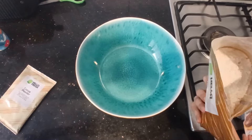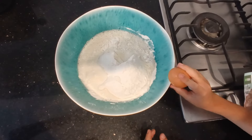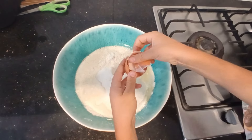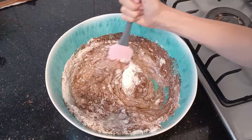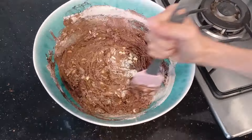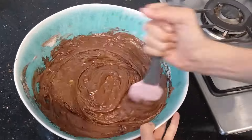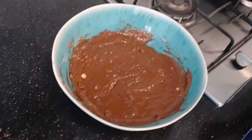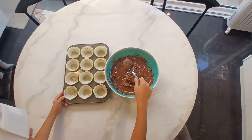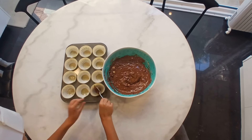Alright, we've got a bowl now. This is the best part of cooking — how is it? Delicious! Alright, we are now pouring this delicious... what would you call it James? Batter? James is pouring it in.